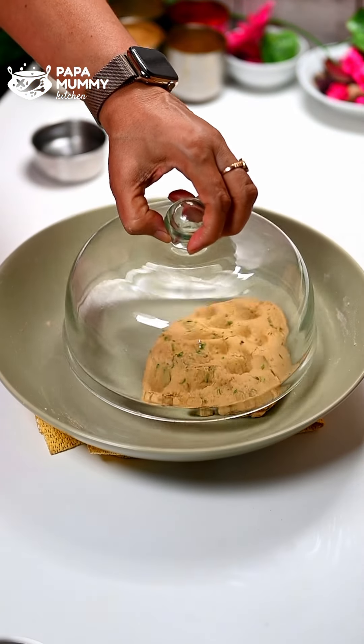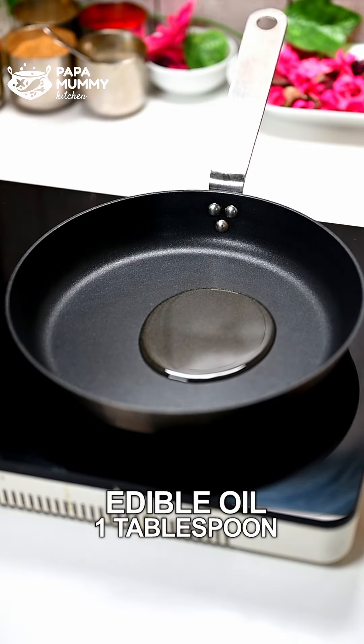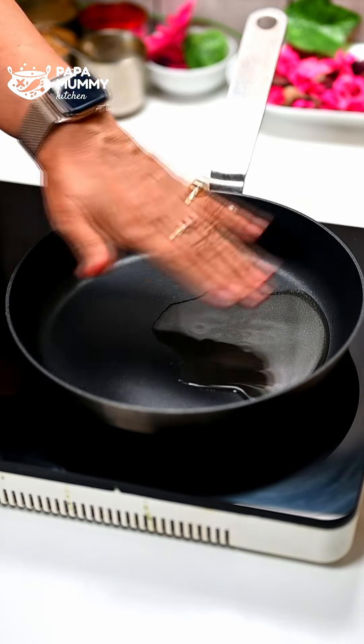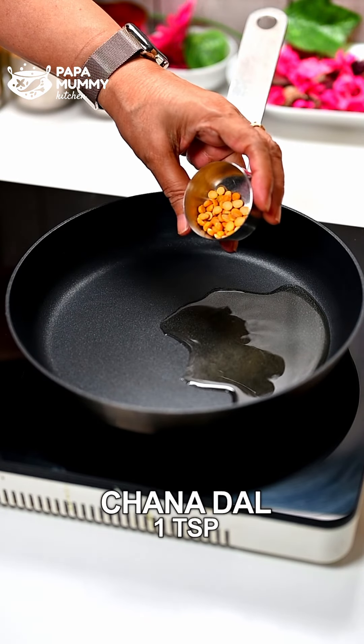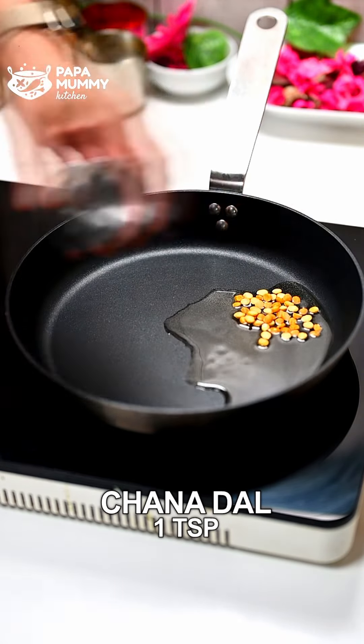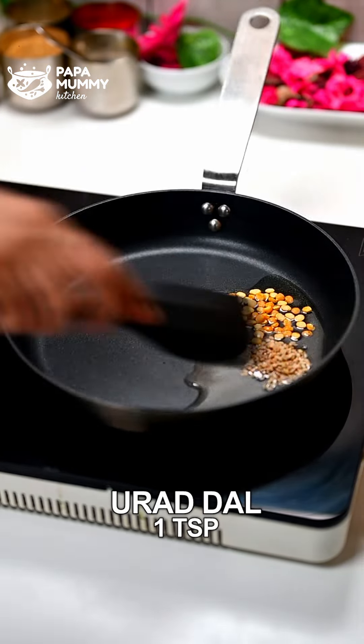Now we will put this water on the side and we will add 1 tablespoon of salt. And we will start with the gas. Now the salt is warm. After the salt is warm, we will add 1 small piece of salt.